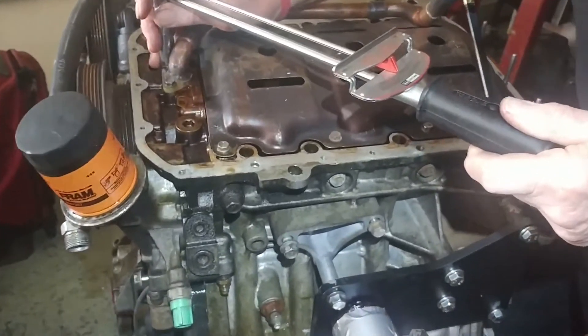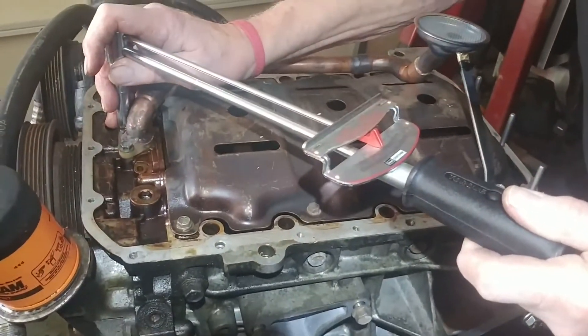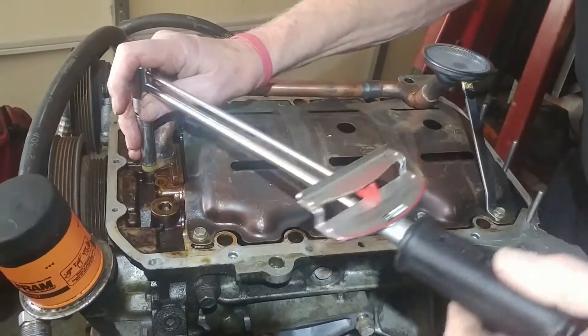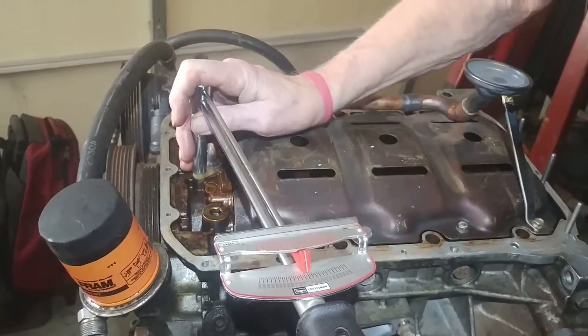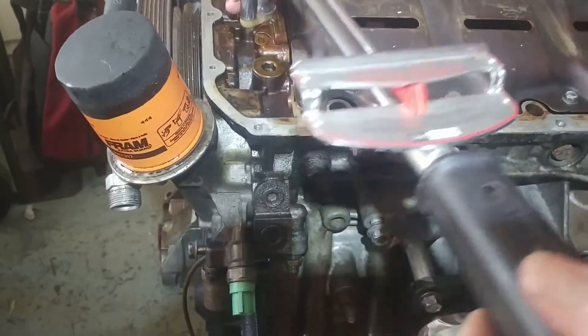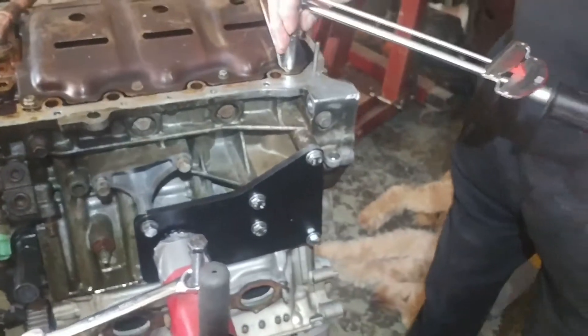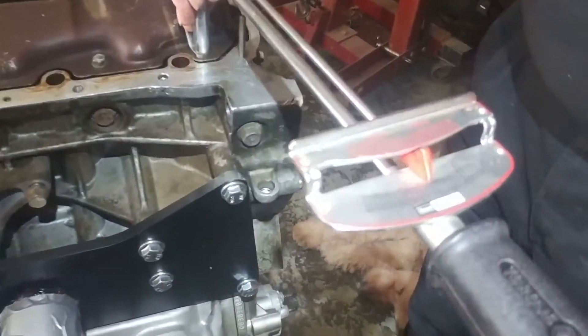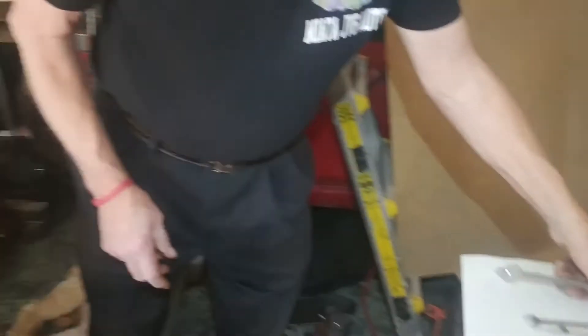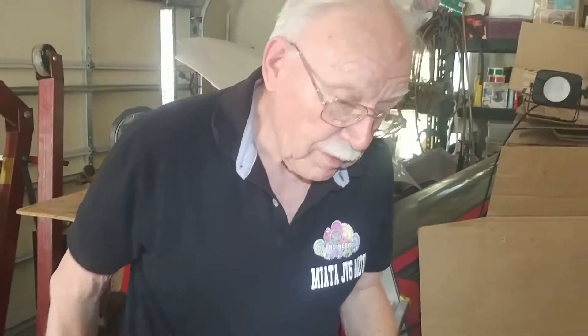You have 8.7 foot pounds, but you're better off if you have an inch pound torque wrench because it's easier. Getting to 8.7 foot pounds is really hard to do accurately on a big torque wrench.